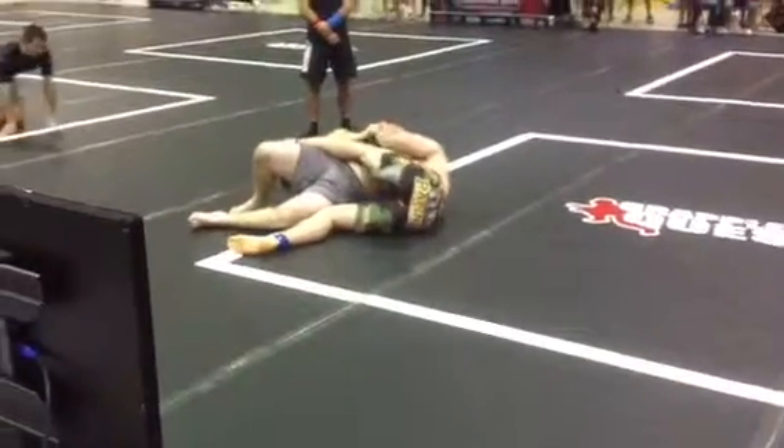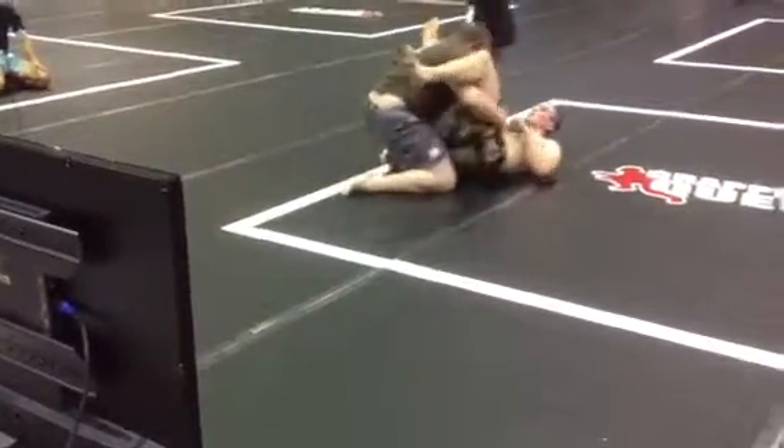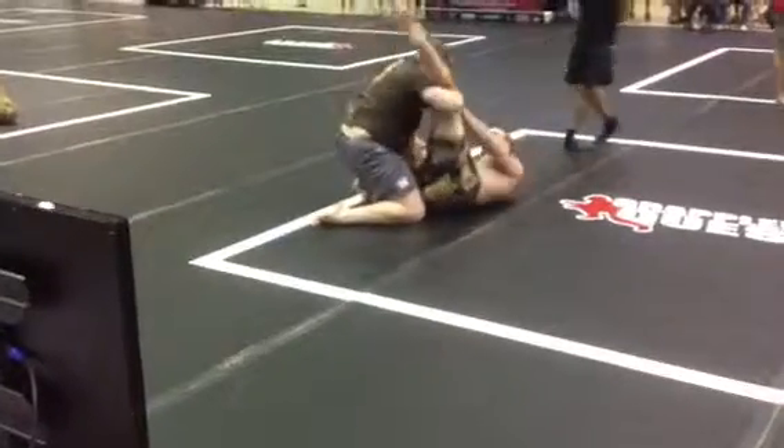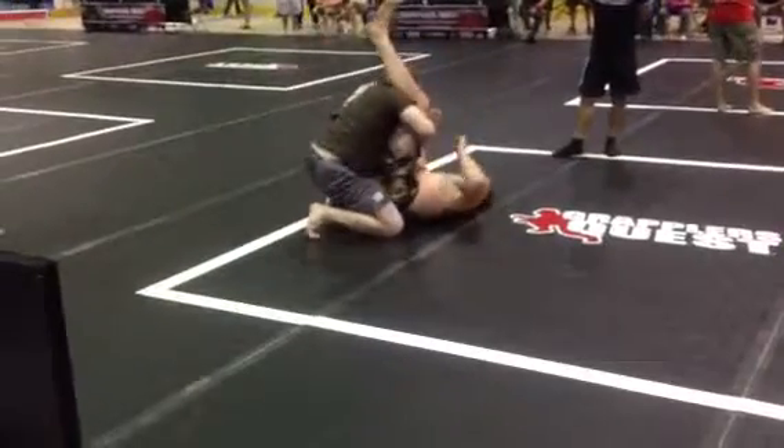Mount, mount, mount. Stand up. Keep the top position. We're still up. Two minutes left.